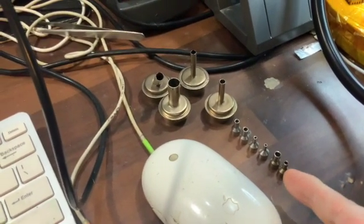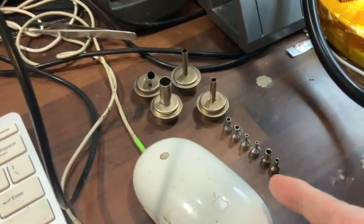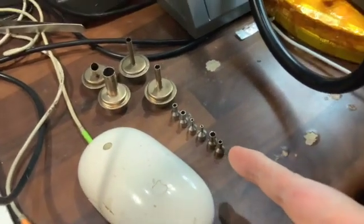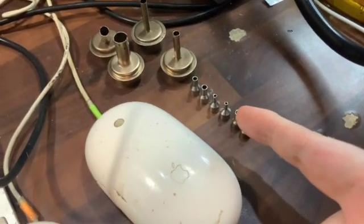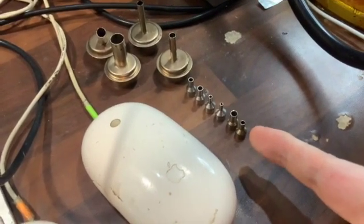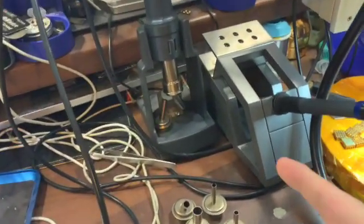These are better for smaller components. And if you don't want to put too much heat on the board, you want to remove a tiny component without blowing loads of hot air everywhere. Highly recommended — both these stations.